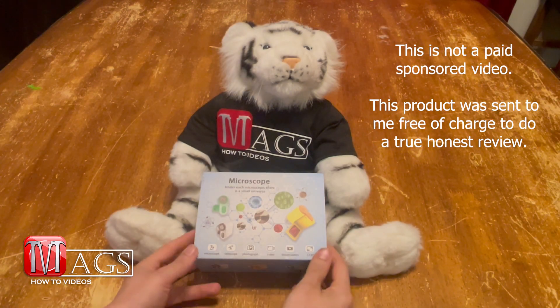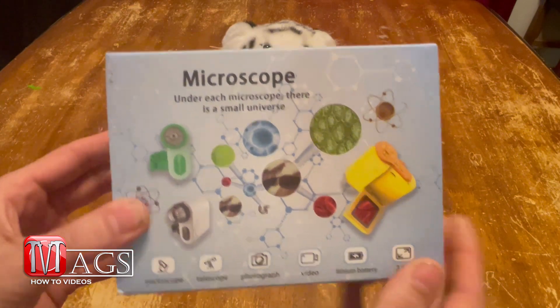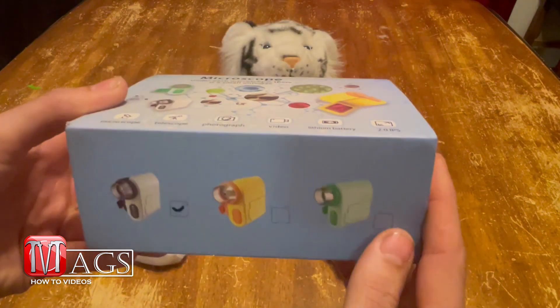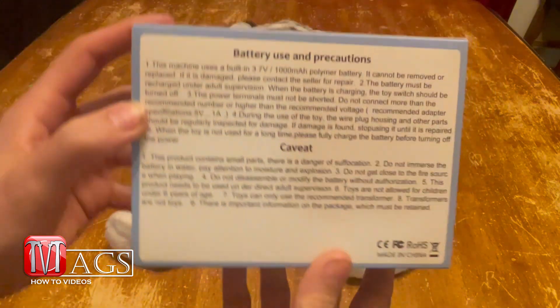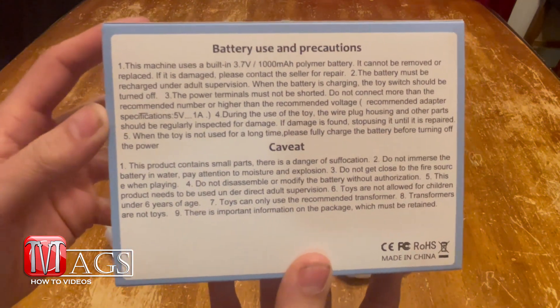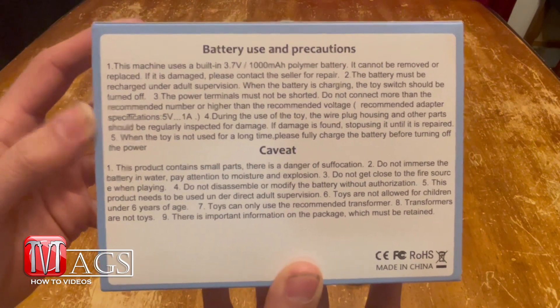Let's begin with looking at the box. Here you can see it's got some pretty cool designs on the front, some pretty images on the sides, and some information on the back. If you want to read this, feel free to pause the video. With that said, let's start with the unboxing.